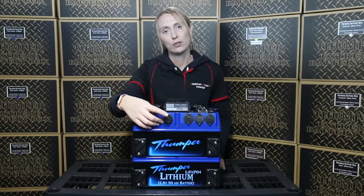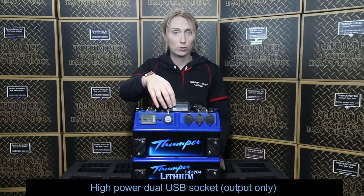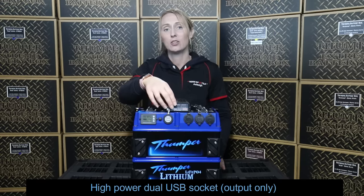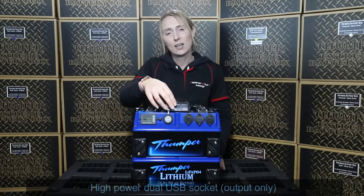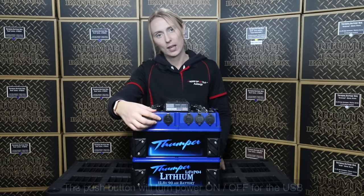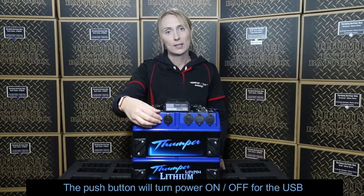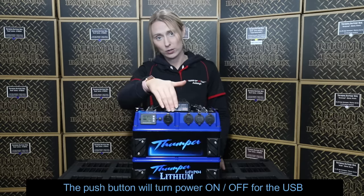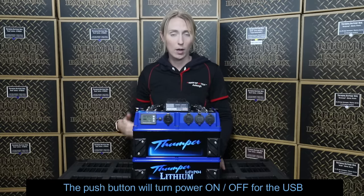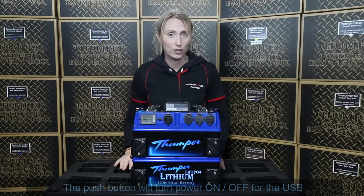Next we have the dual USB. The dual USB is an output only, rated at 5 volts, 2.4 amps, and mainly designed for things like charging phones, iPads, docking stations, or anything else that charges off a USB. Next to it is a little push button designed to send power to the USB. When the push button is not pressed, there will be no power to the USB. The reason is that USBs actually have a minor draw on their own even with nothing plugged in, so it's a good idea to turn it off when not in use.